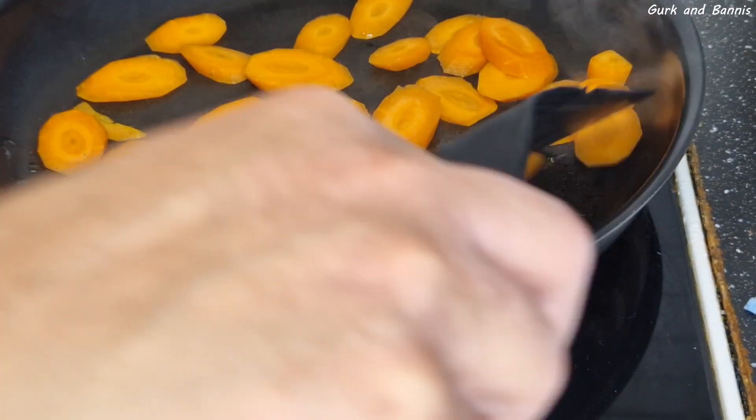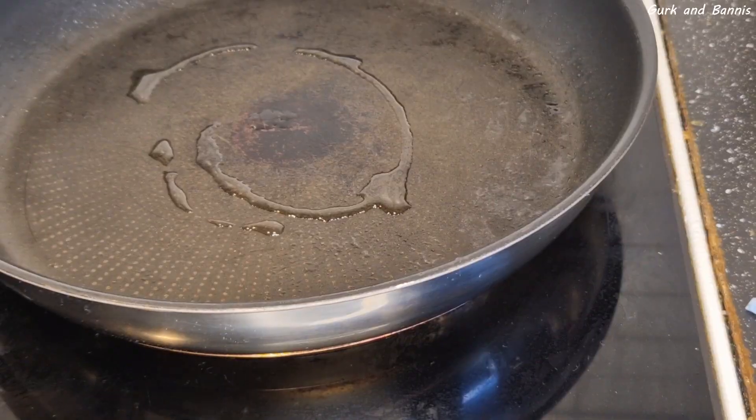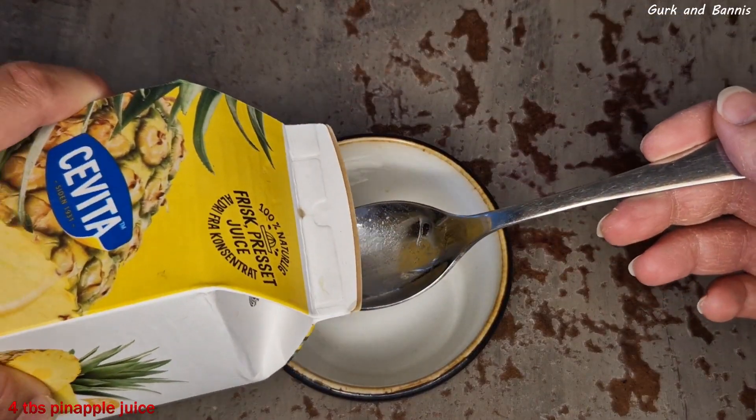Start by stir frying the carrots because they take the longest time. When the carrots are half done, put them into a bowl, then put in the rest of the vegetables and bring out another bowl.